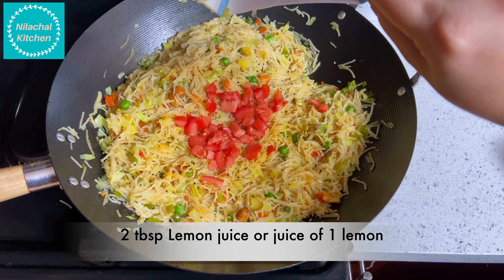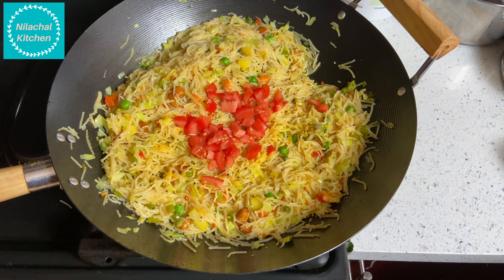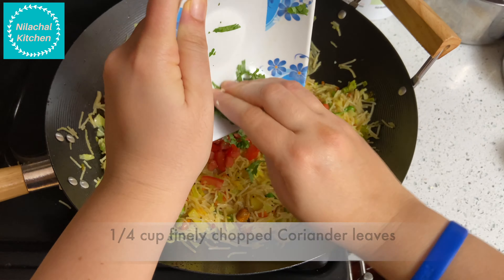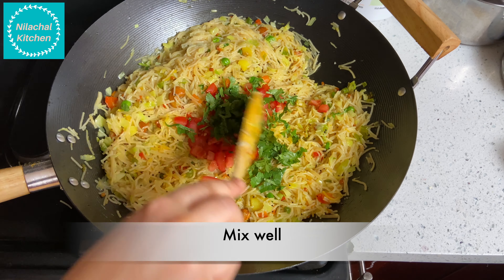Also add lemon juice — 1 lemon or 2 tbsp of lemon juice. And 1/4 cup of finely chopped coriander leaves. Switch off the flame and mix well.